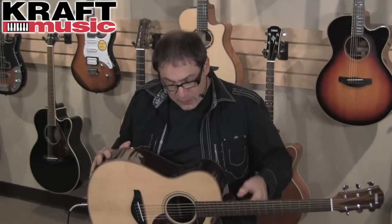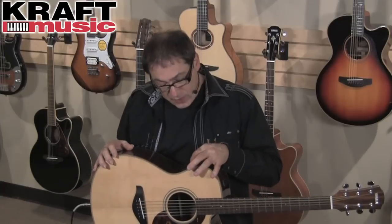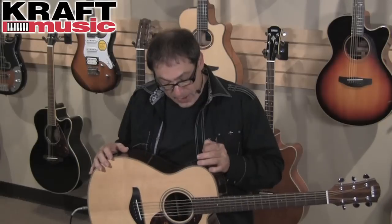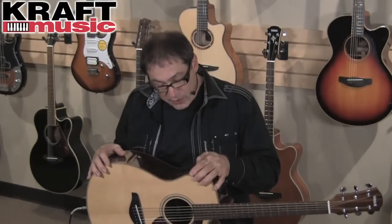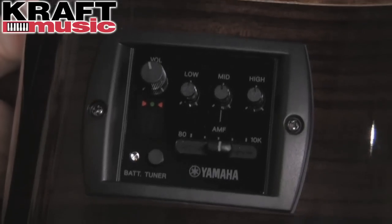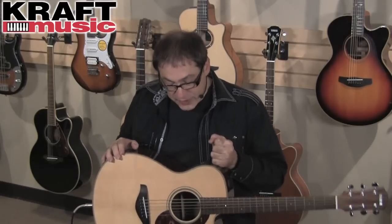Along with that, in the preamp section they have a volume control, which is pretty standard. Then you've got three tone controls: the low, the mid, and the high. And then you've got this neat little sweep slider that goes from 80 hertz up to about 10k, so you can actually dial in a really cool sound using that slider. It's also got a tuner in it, and a little battery indicator if your batteries are running down. Pretty feature-packed little unit.